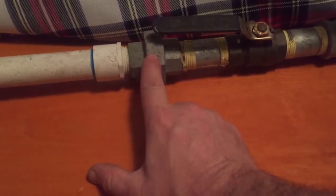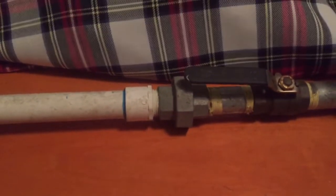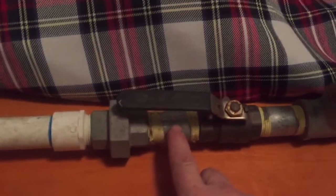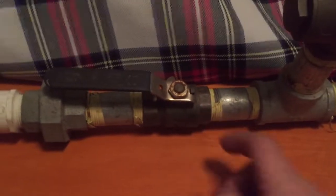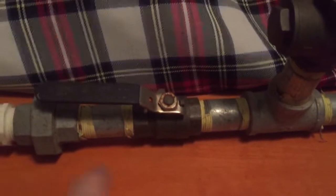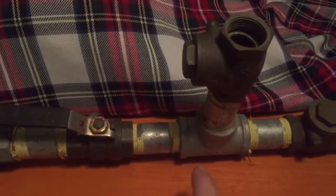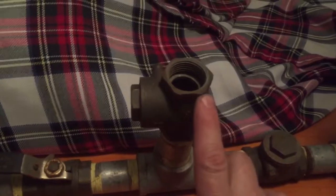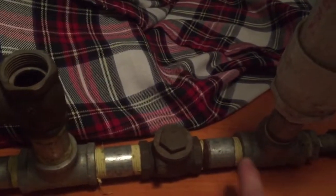We've got a union — that union is there so you can work on the RAM pump without messing with the water line. Then a short piece, a brass shutoff, another short piece, a tee, another short piece, a brass swing check valve, another short piece, and another brass swing check valve.